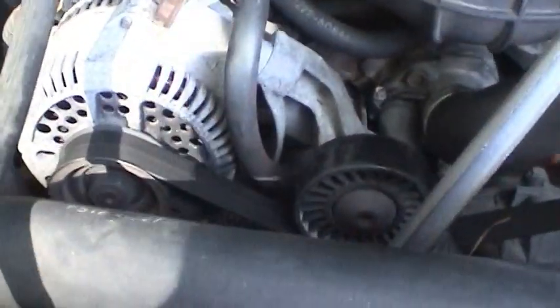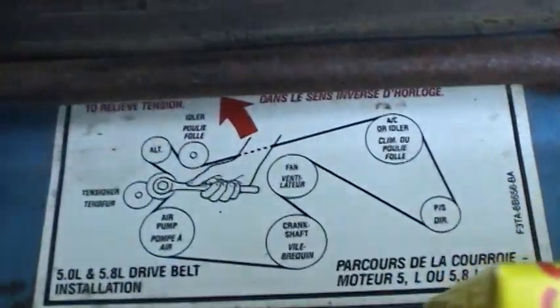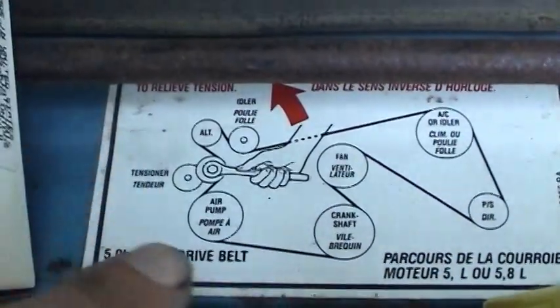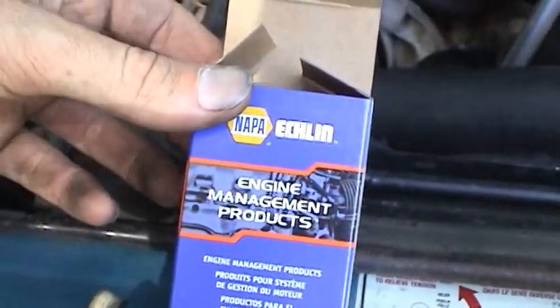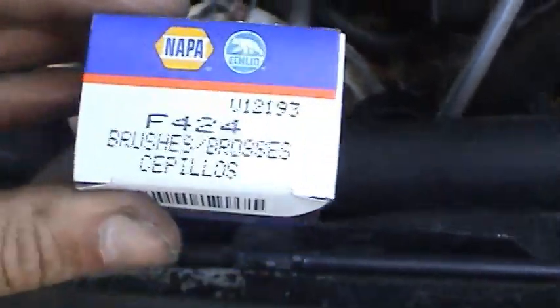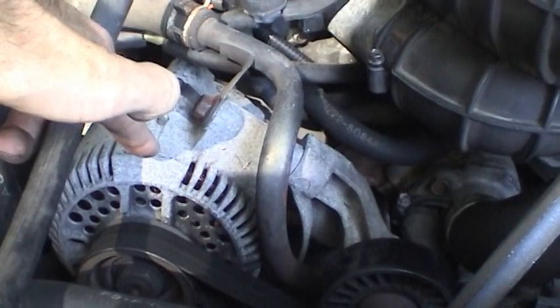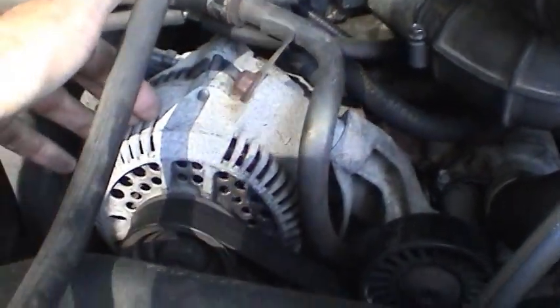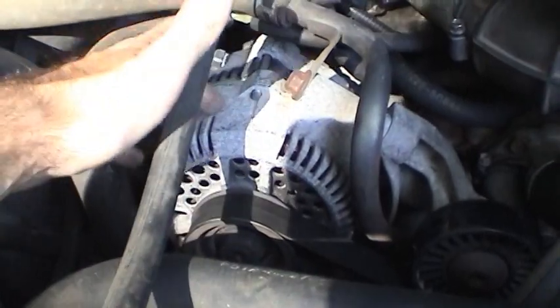The other thing we have to do is get the serpentine belt off. If you forget how it's put on, you can look at the diagram on the radiator support — most cars have them there — and it tells you exactly how to put it back on. By the way, this is the part number I have for the brushes, in case you want to do this on your own Fords. This brush kit doesn't only work for the small form factor alternators; it works for all Ford alternators of this size, basically the same brush kit, even all the way up to the 130 amp alternators you see on the Power Stroke diesels.